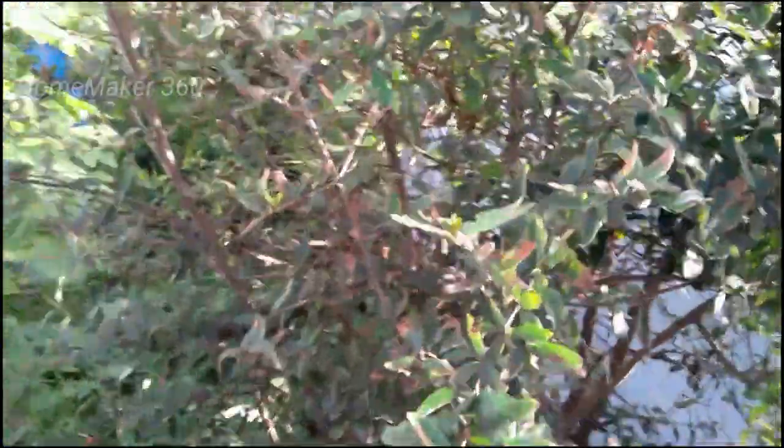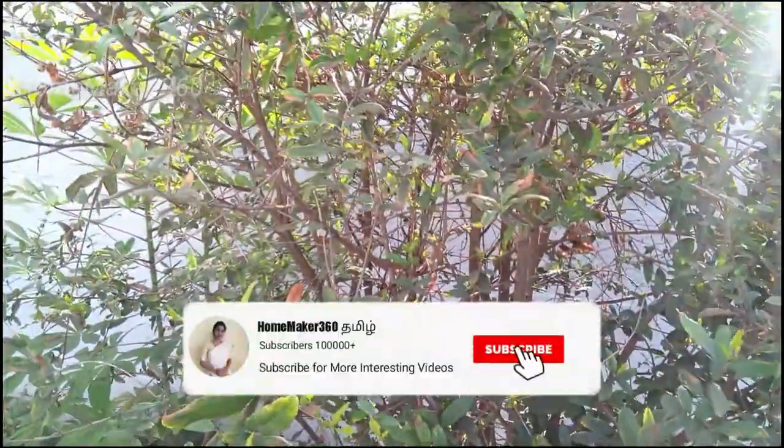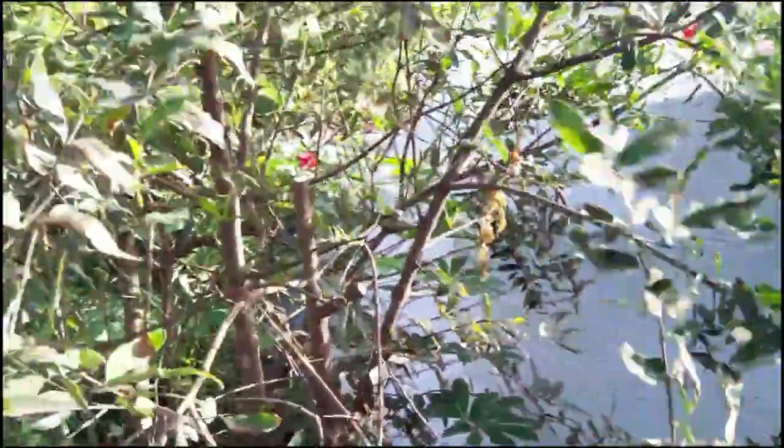Because the pruning is done, it is done with pruning. These pruning steps are done with pruning. We will see this in the video.